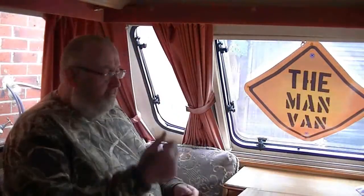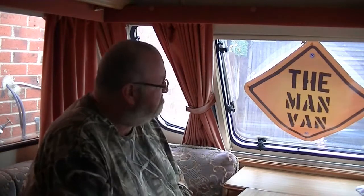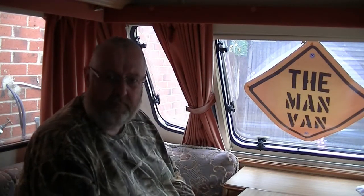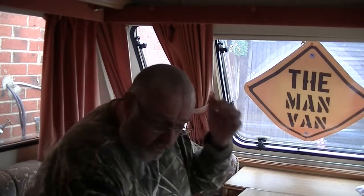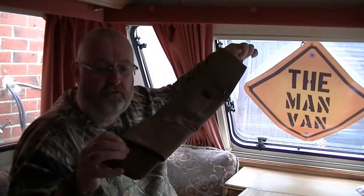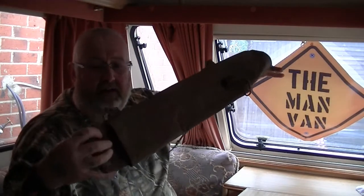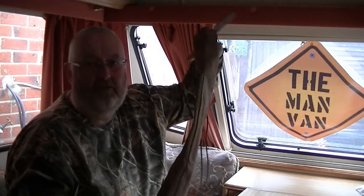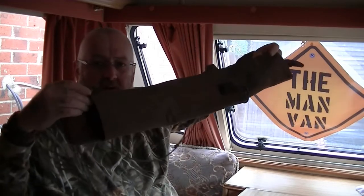Right guys, on a more lighter note now, calm down a little bit. I've had a parcel come through this morning from Stokey Joe. I asked if I could borrow his Ray Mears axe sheath so I could copy it basically - not copy it exactly, but try and get a rough idea of the measurements off it.